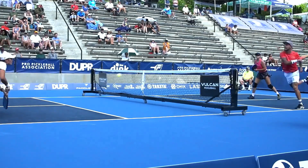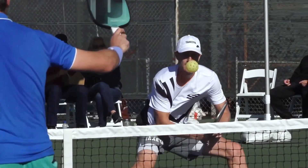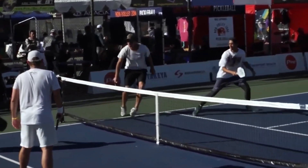So, what do you think about these amazing pickleball tips? Tell us in the comments. Don't forget to like this video and share it with your fellow picklers. If you love pickleball, make sure to watch the next video on our channel. Thanks for watching.